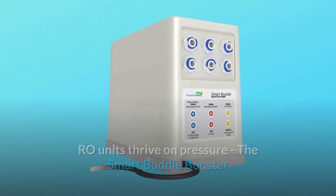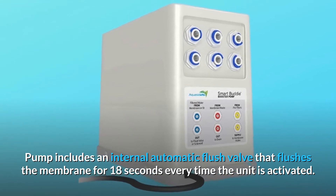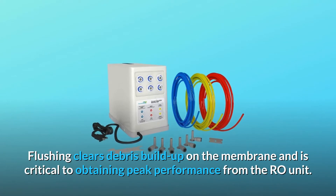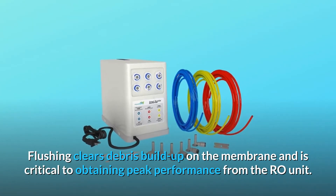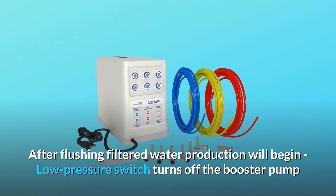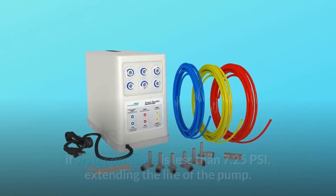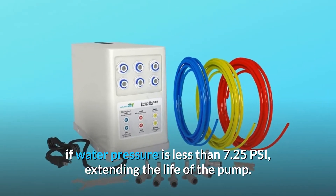The Smart Buddy booster pump includes an internal automatic flush valve that flushes the membrane for 18 seconds every time the unit is activated. Flushing clears debris buildup on the membrane and is critical to obtaining peak performance from the RO unit. After flushing, filtered water production will begin. A low pressure switch turns off the booster pump if water pressure is less than 7.25 PSI, extending the life of the pump.